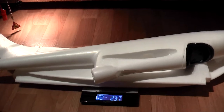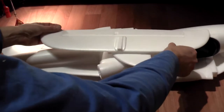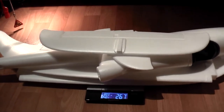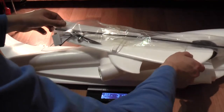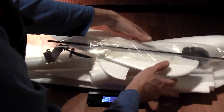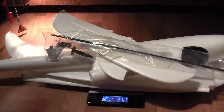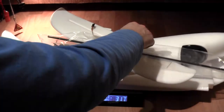The plane itself weighs about 300 grams. But when you put 4 servos, ESC, motor, and battery, it will weigh about 800 or 900 grams. And if you put a GoPro on it, it will weigh even more.